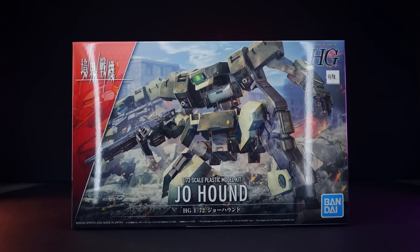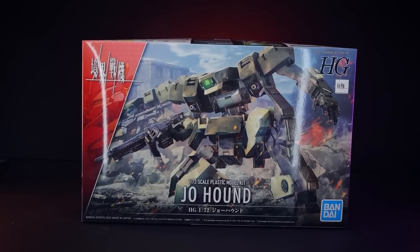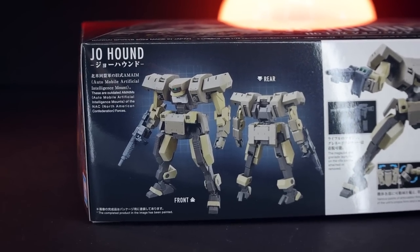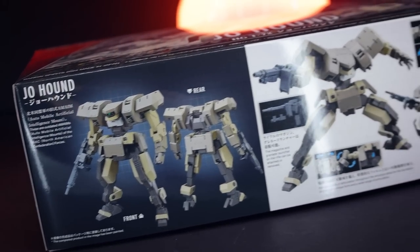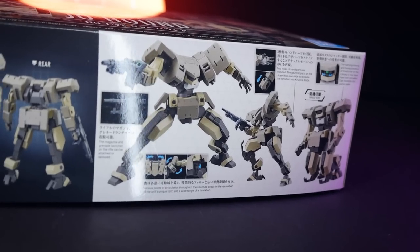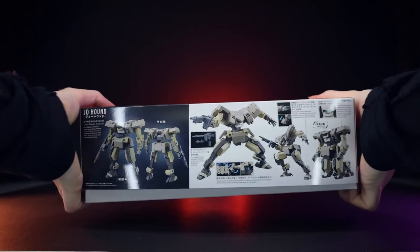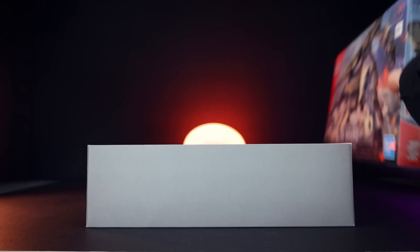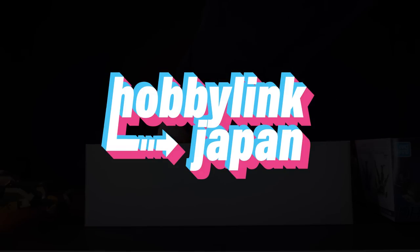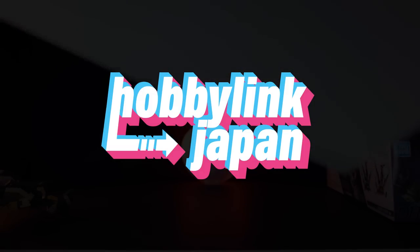Hey, what is up everyone? Welcome back to another review and today I'm taking a look at another high-grade Kyokai Senki kit. This one right here being the 1/72 scale Joe Hound and like I've said so many times before, I love these kits. If you haven't given them a go, I highly recommend that you do. They've brought high-grade to a completely new level of awesomeness. Anyway, before we get into anything else, this video would not have been possible without those awesome people over at Hobby Link Japan. If you want some Kyokai Senki kits of your own, link in the description.